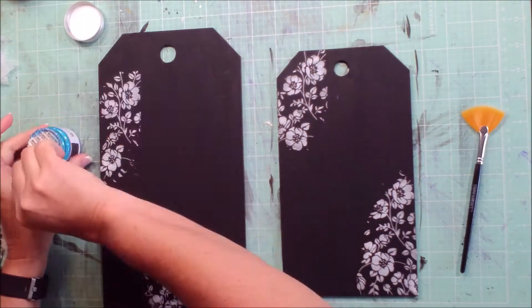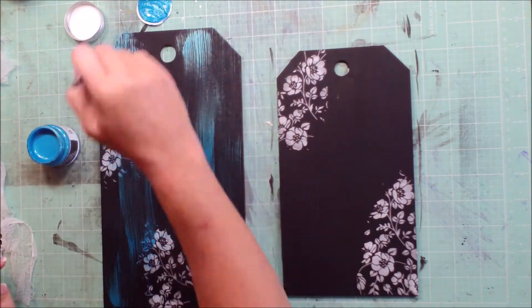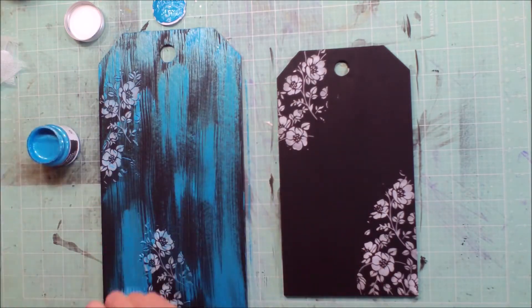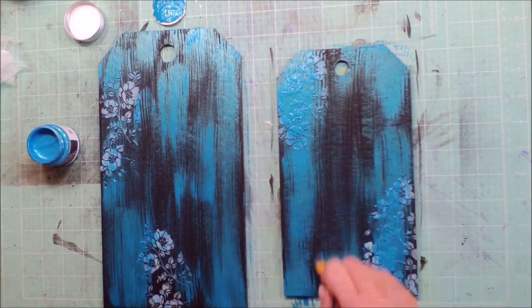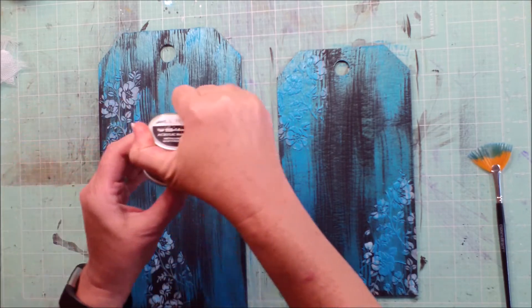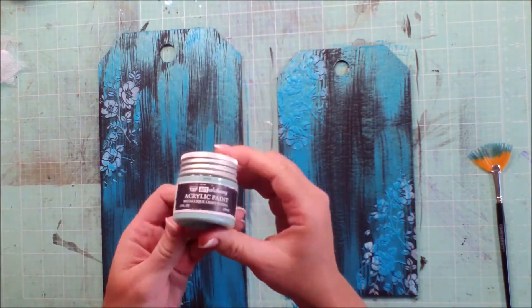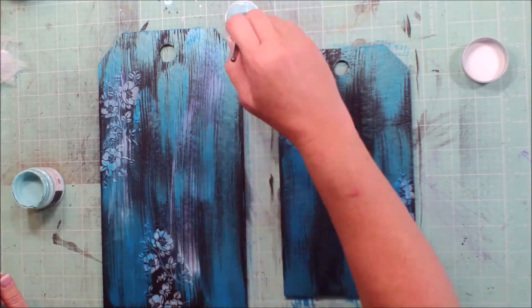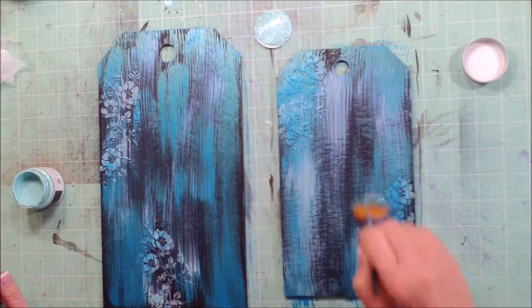Once this is dry, we're going to go ahead and hit it with a dry brush technique using a fan brush. The first color we're using is the Art Alchemy Acrylic Paint in Rich Turquoise. We're starting with the darker color first and laying that down. Then we're going to move on to the Art Alchemy Acrylic Paint in Light Patina. You can see as we're putting this one on with that black gesso, it's kind of changing color a little bit.